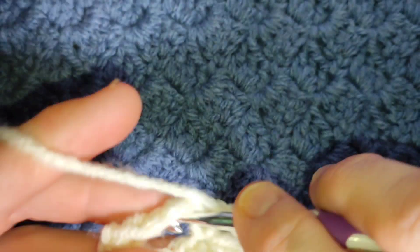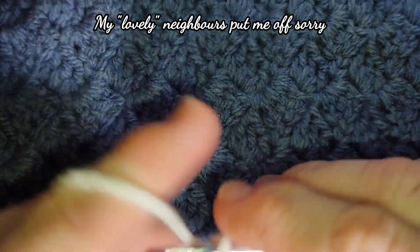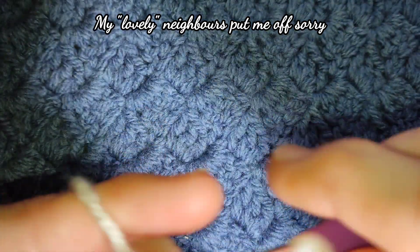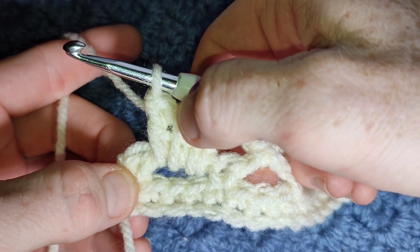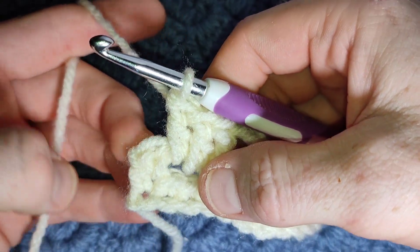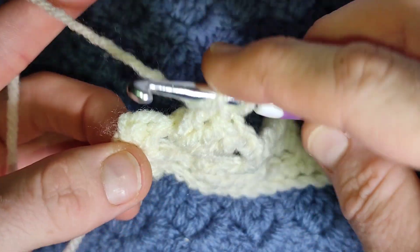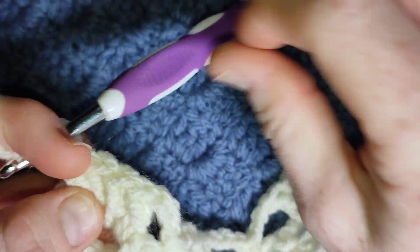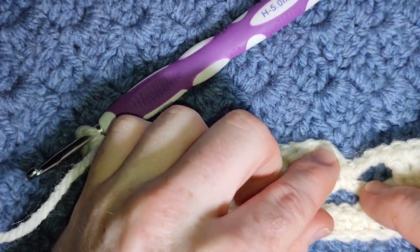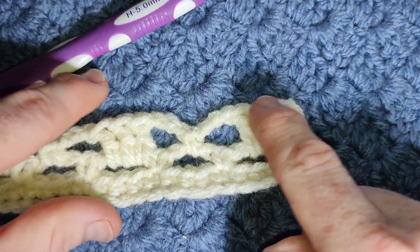Under the bar, work your three double crochet — one, two and three. And then, if you remember, this chain three counted as a stitch. So at the very end, after you've worked three double crochets into the very top corner, in the next chain one you're going to work a double crochet. Just into that last stitch — make sure you have your V and complete your double crochet.